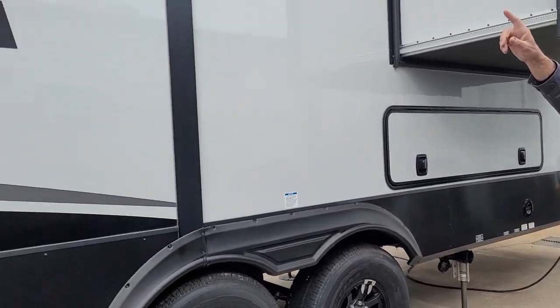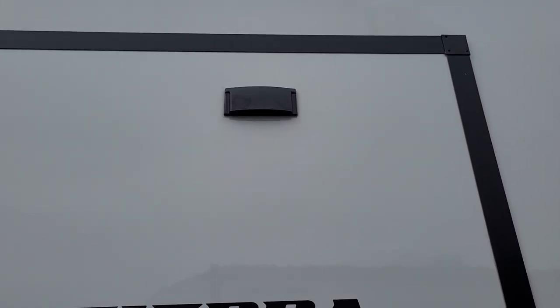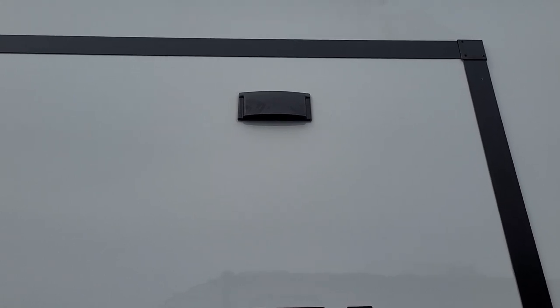We do have a stove vent. For the range hood vent to work properly, the two tabs have to be lifted out to allow the flapper to flap. When in travel, make sure those two flappers are pushed back down.